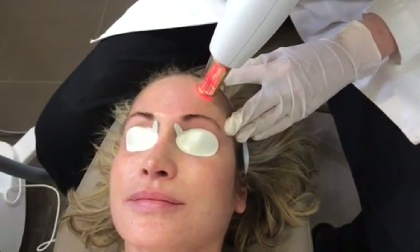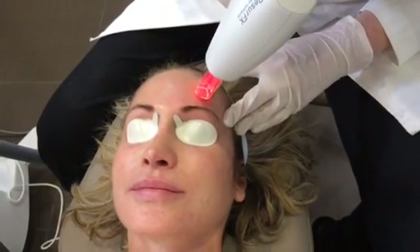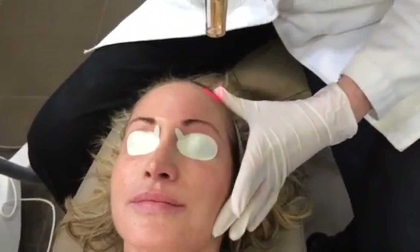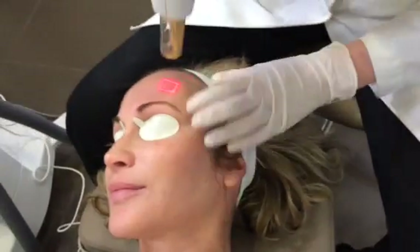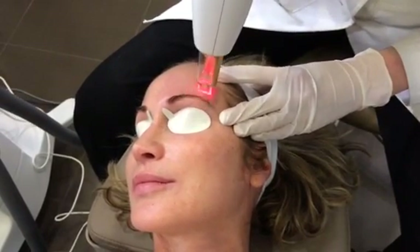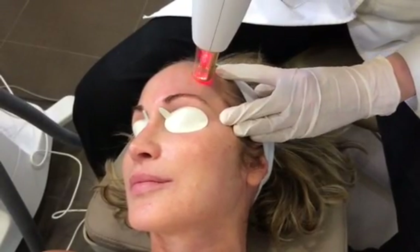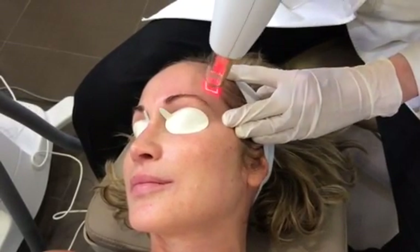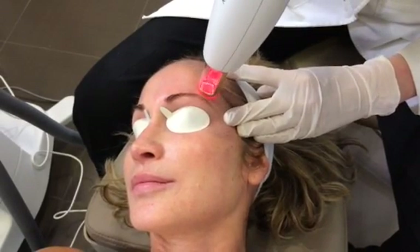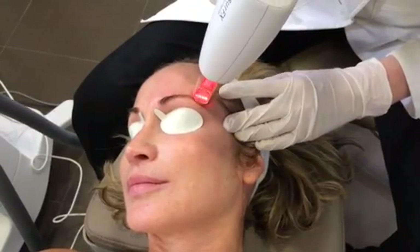What we're doing is creating, depending on the density, tons of little areas of non-ablative injury, and this is going to cause new collagen growth over a period of several weeks to months. Over time, that helps affect acne scarring, it can help with skin texture, it helps build collagen, it helps with fine lines — it does all the good stuff we want in terms of rejuvenation without some of the downtime of a traditional fractionated CO2 device.